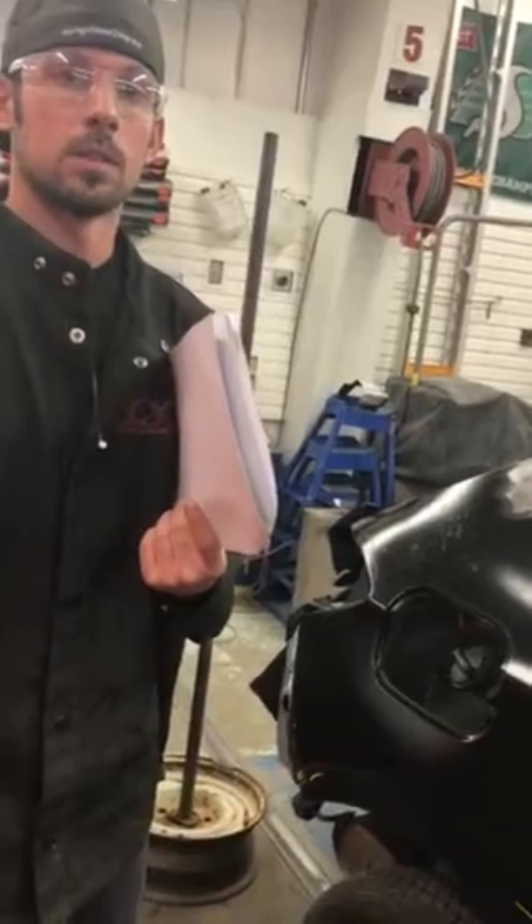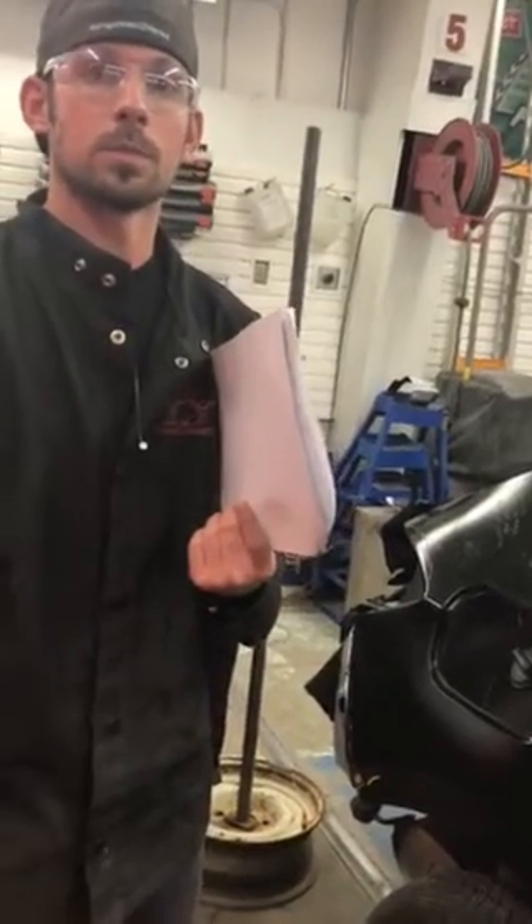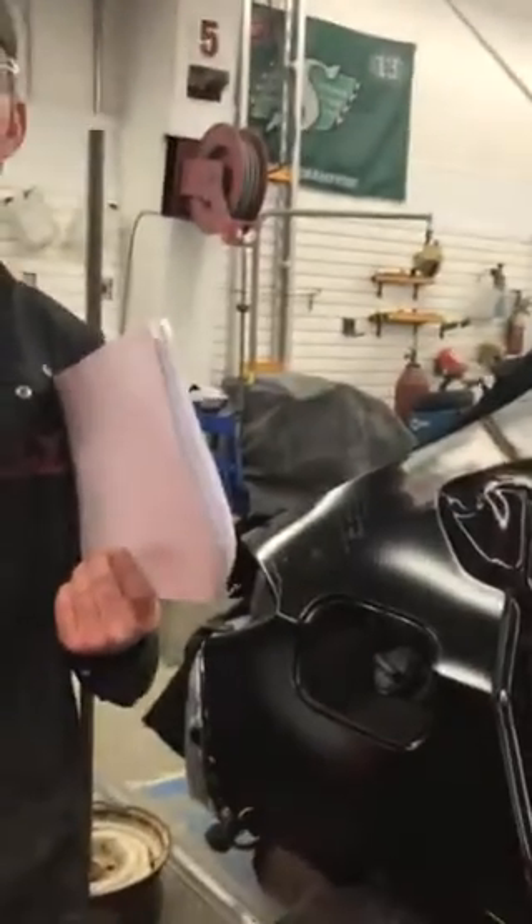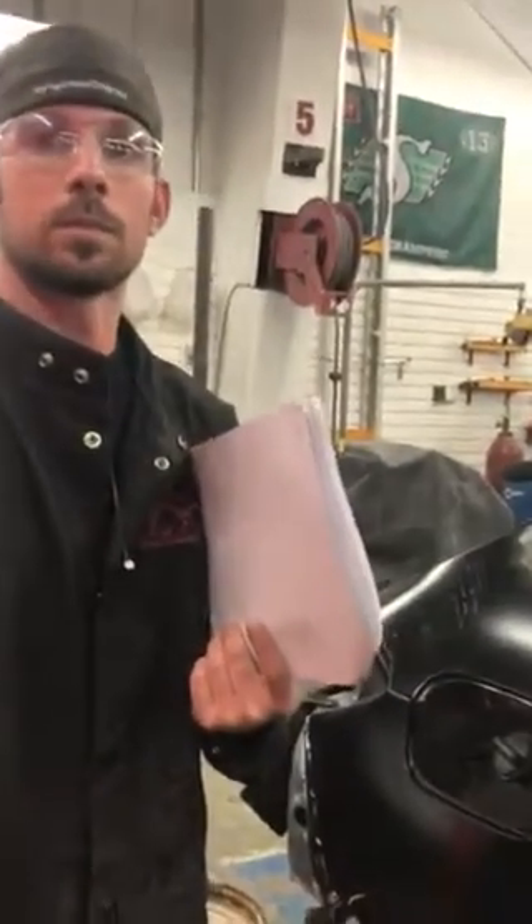I appreciate your time, Shane, and thank you for explaining what's actually involved in these repair procedures. This kind of information is really valuable. Thank you very much.